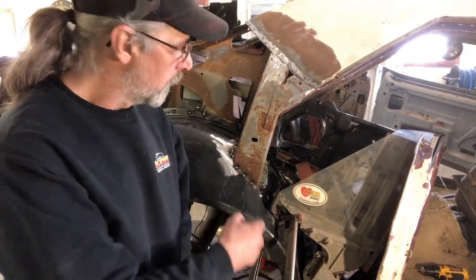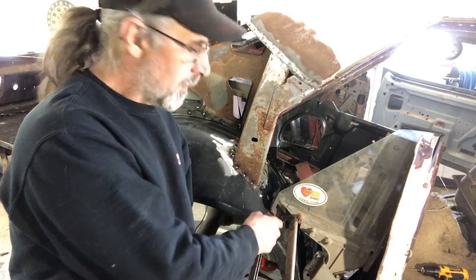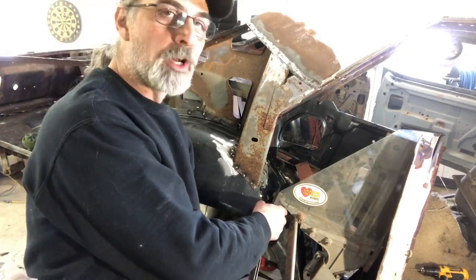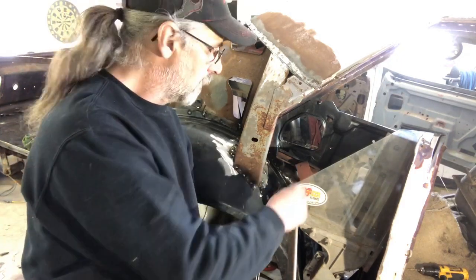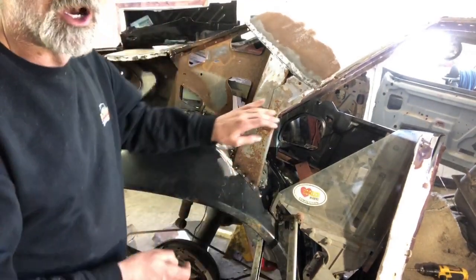Hey guys, welcome back. Today I'm just gonna do a little bit of prep work before I put a quarter panel in. There's a little corner window stay right here — I'm gonna put that in with the spot welder. I think the tongs will reach; we'll put a couple tacks in here to make sure that window stays nice and sturdy when it's going down the road.